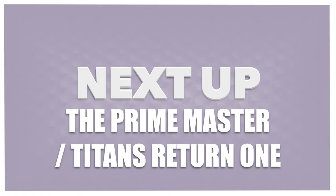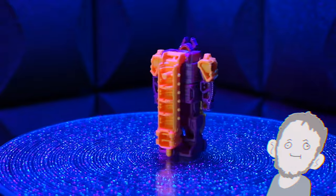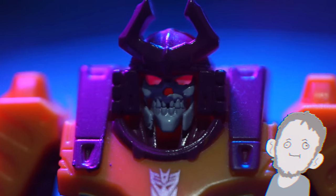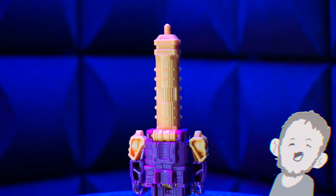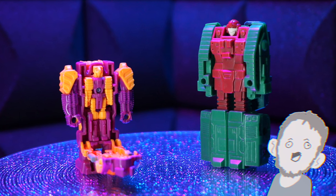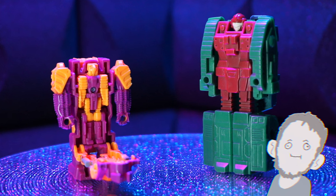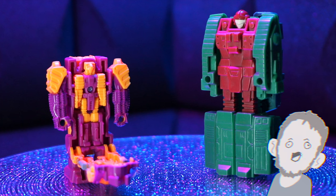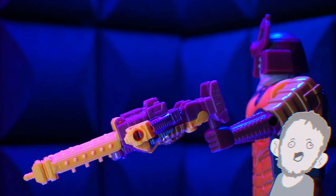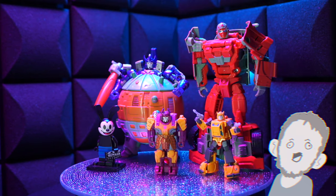Next up, the Prime Master Titans Return one. He's tiny, orange and purple. He steals my heart every time I look at him. He's great — he's got metallic pants, the Decepticon logo is looking sick, and he's got a tooth gap. He's so fashionable. Turns into a tube with a Doctor Who phone booth on top — it's awesome. You can open him up and there's a little guy inside. Would I have loved it to be green? Yes. Is it a deal breaker? No. But if they ever want to do a high-quality version, I'll take it. For now, adorable. His arms move up and down — that's about it. Here he is with the other ones. Spooky, right?